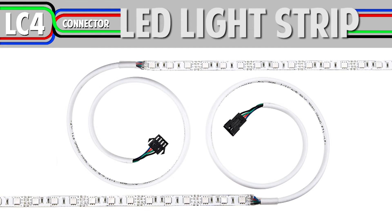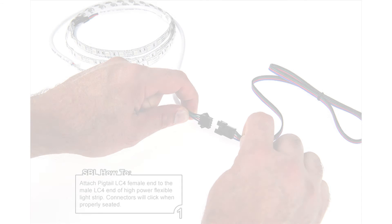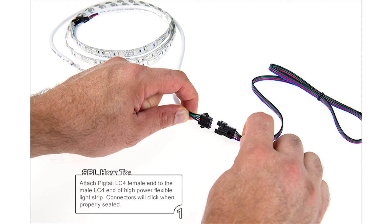How to Assemble a Color-Changing RGB Light Strip with LC4 Connectors. Step 1: Attach the LC4 female end to the male LC4 end of the high power flexible light strip. The connectors will click when properly seated.